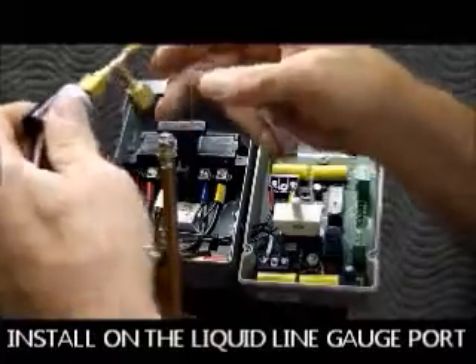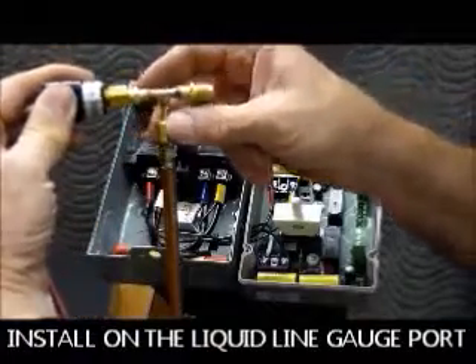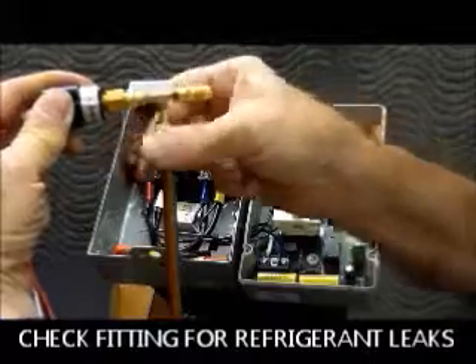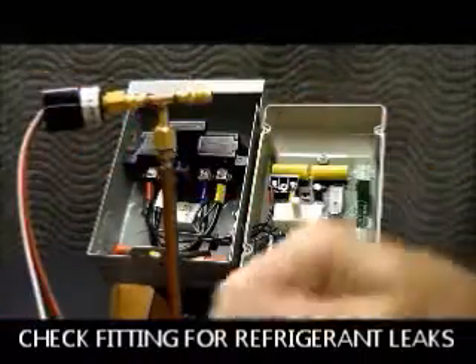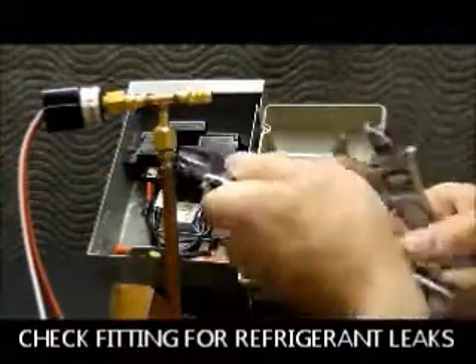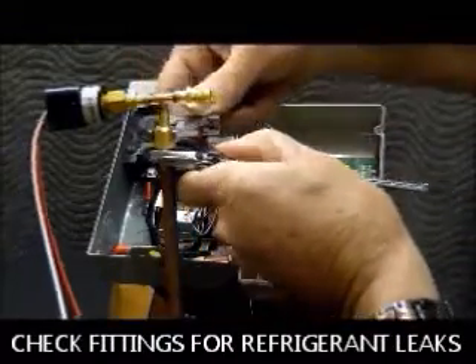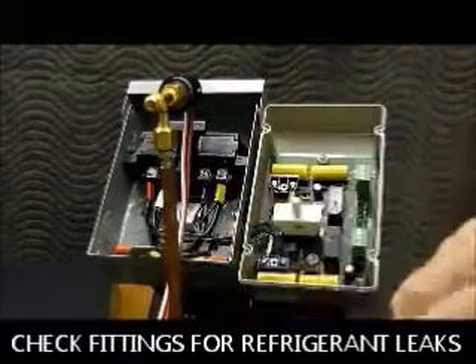For the T-fitting, you put your thread sealer on there, then you simply put it down and start the threads. When you get it snug, make sure you always use a backup wrench and tighten it down. That's it — that's as easy as it is.